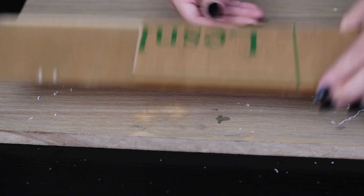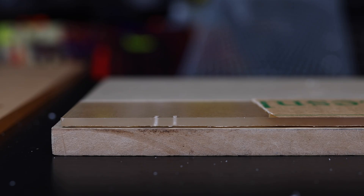Let's take a side profile. So this is a good view — you see the one on the right, the one where I used the guide, is nice and straight. And the one on the left is the one that I free-handed and it's pretty skewed, and I wouldn't really want to put a screw into that.